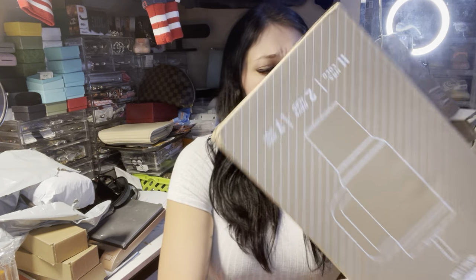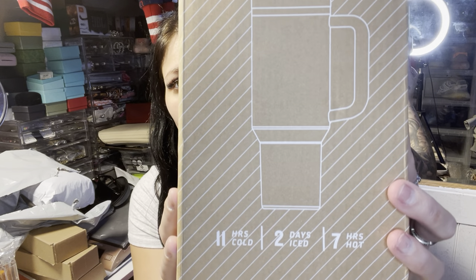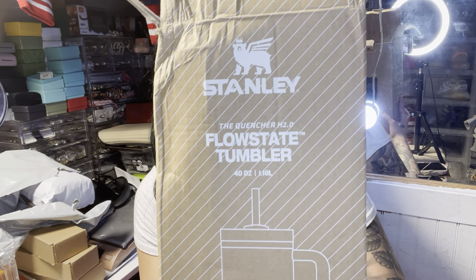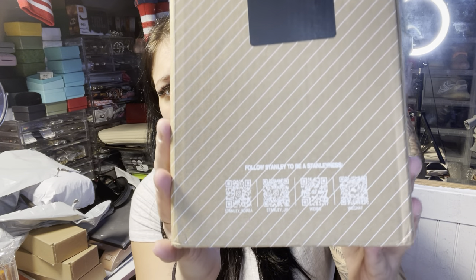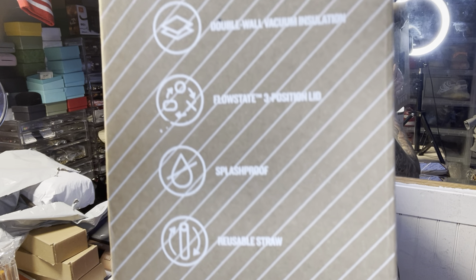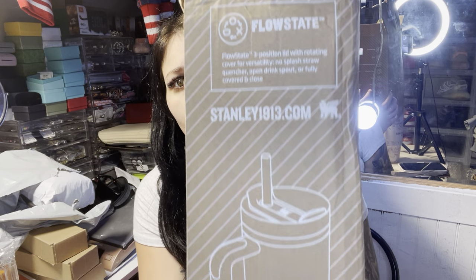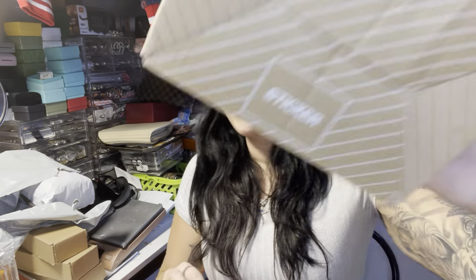This one is compatible for the car because the bottom is just a little bit smaller. Let me show you guys the box in case anyone's interested. You can see the color on the back. This one was from Andy and they all come with their straw, which is nice and wrapped up.